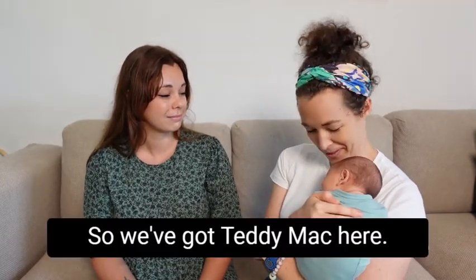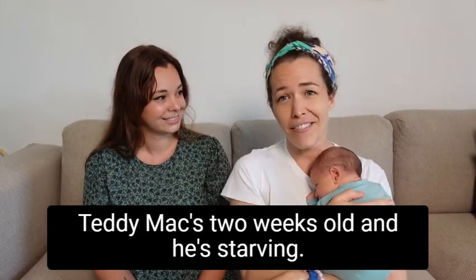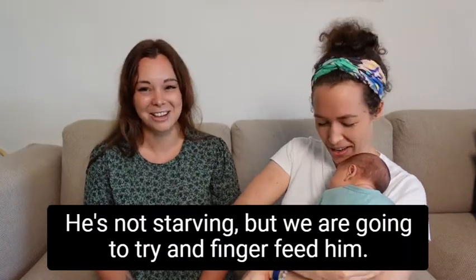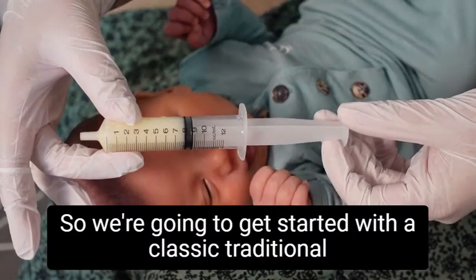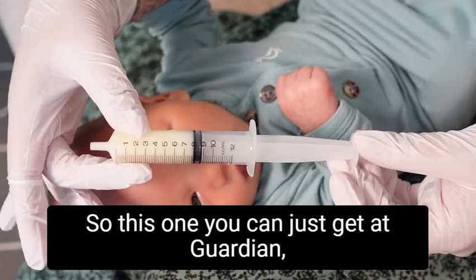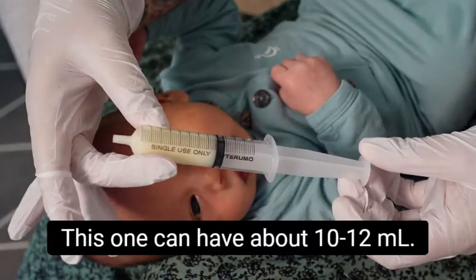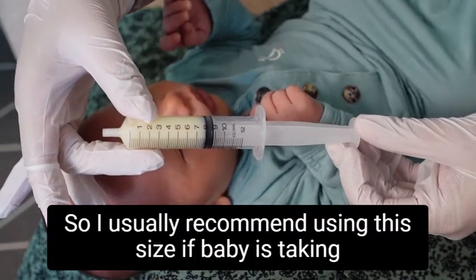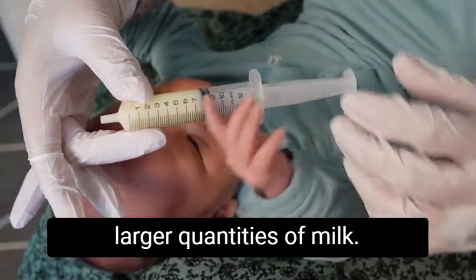We've got Teddy Mac here — Teddy Mac's two weeks old and we are going to try and finger feed him. We're going to get started with a classic traditional disposable syringe. You can just get this at Guardian at the pharmacy for 50 cents or something. This one holds about 10 to 12 milliliters, so I usually recommend using this size if baby is taking larger quantities of milk.